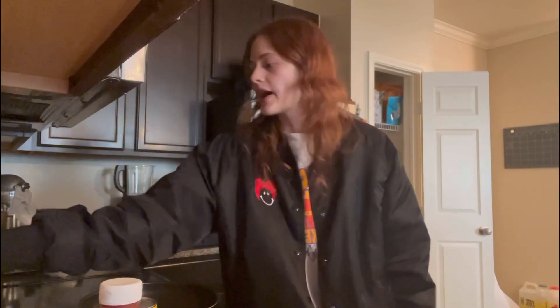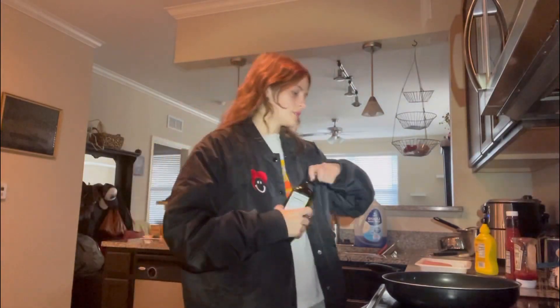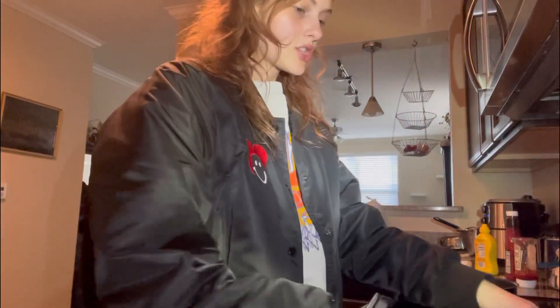First we're gonna start off by putting the pan on medium heat. After that's ready we're gonna cook the meat first, so I'm gonna put these back in the refrigerator. My pan is getting to medium heat. I'm just gonna take some olive oil and drizzle that in, just a couple tablespoons. While that's finishing getting warm I'm going to grab a little cutting board and chop up some onion.